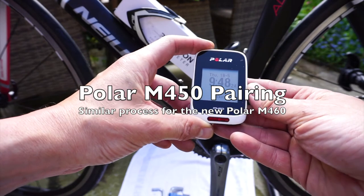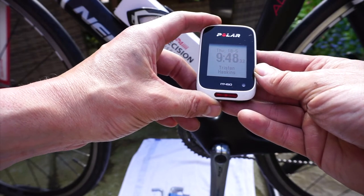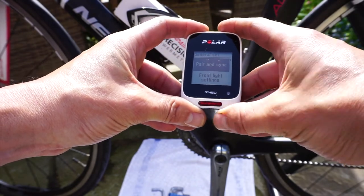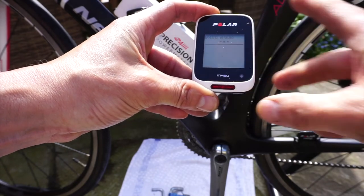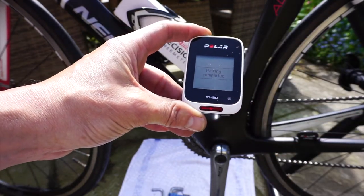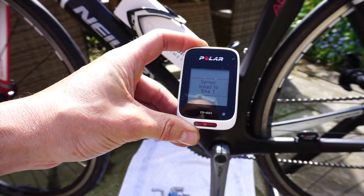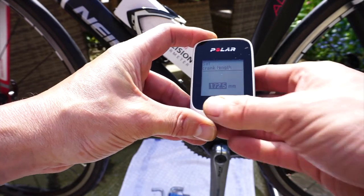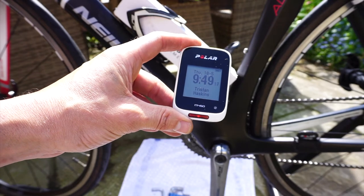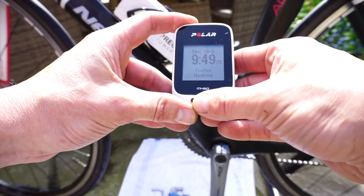Now let's pair the 4iiii Precision power meter with the Polar M450 — these are also compatible with the new Polar M460. Pop down to settings, general settings, pair and sync, pair other. If it doesn't come up straight away, spin the pedal to wake it up. Say yes — pairing completed. On this one I then need to allocate it to a bike — I'll allocate it to bike one. It also tells me the crank length, which is correct at 172.5mm.